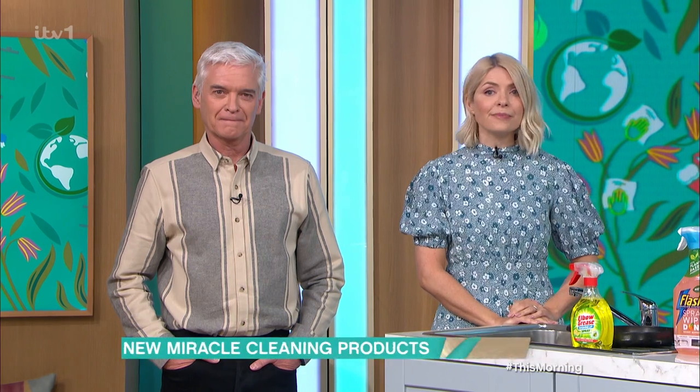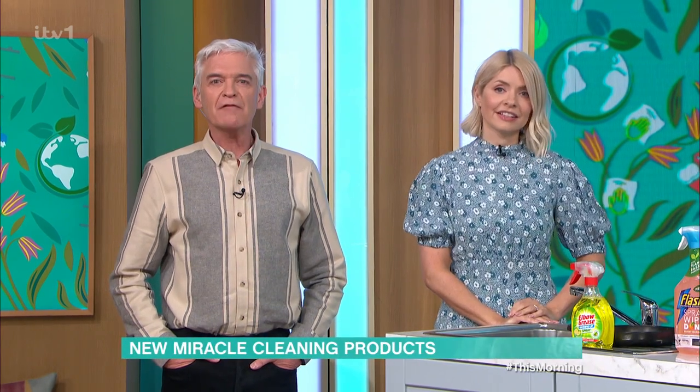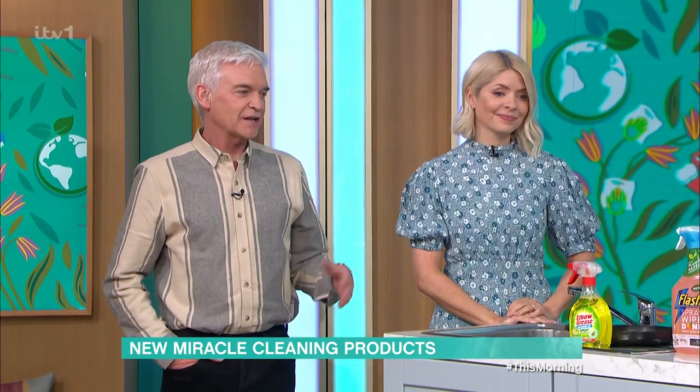From dust-busting sponges to miracle sprays, the supermarket shelves are full of new cleaning products, which makes them pretty extraordinary claims. But do they really work? Our Queen of Clean, Lindsay Crombie, has been putting the newest products to the test, and she's just said she's always wanted to spin the wheel in Spin to Win.